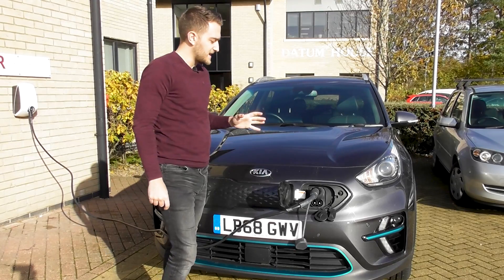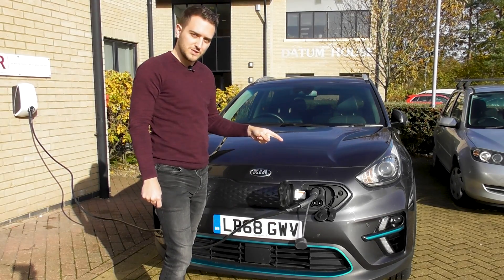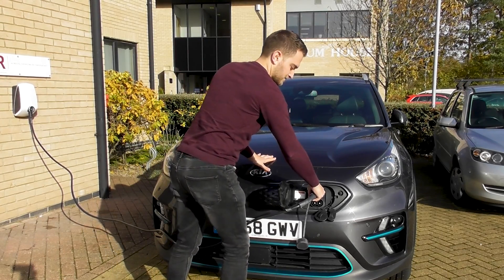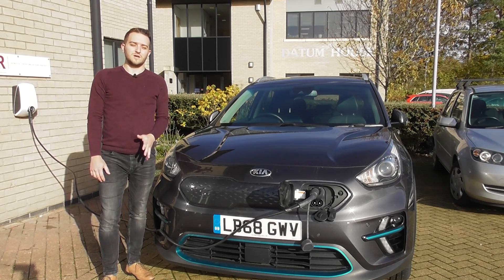The car should recognize that it's plugged in and it will also lock the charging cable to make sure that people can't just take it. And that is it! If you have any other questions about chargers, go to smarthomecharge.co.uk.